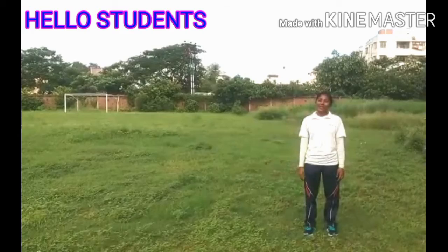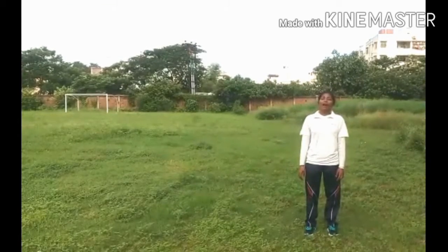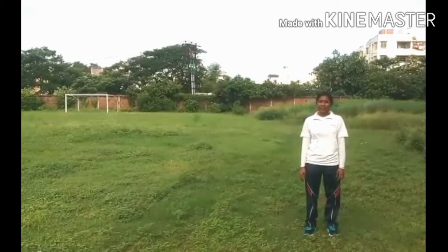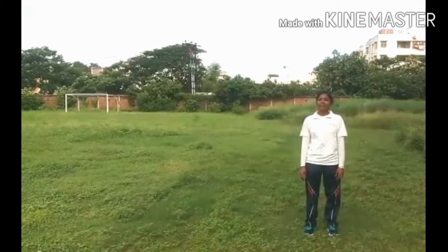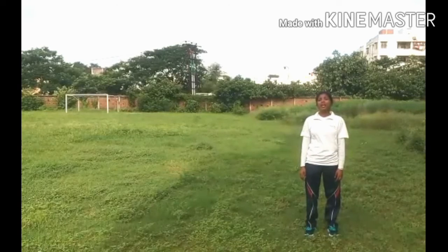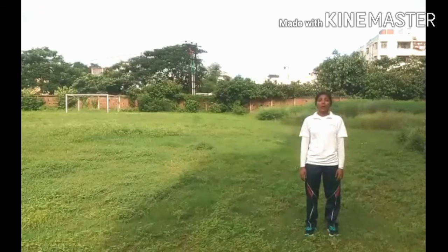Hello my dear students, I come back again. I hope everyone is fine and fit. I will start exercise. Next exercise is number 6: side, forward bend and backward bend.